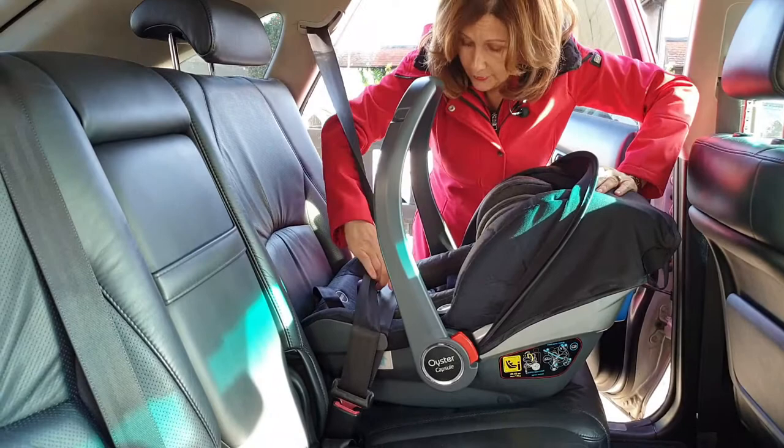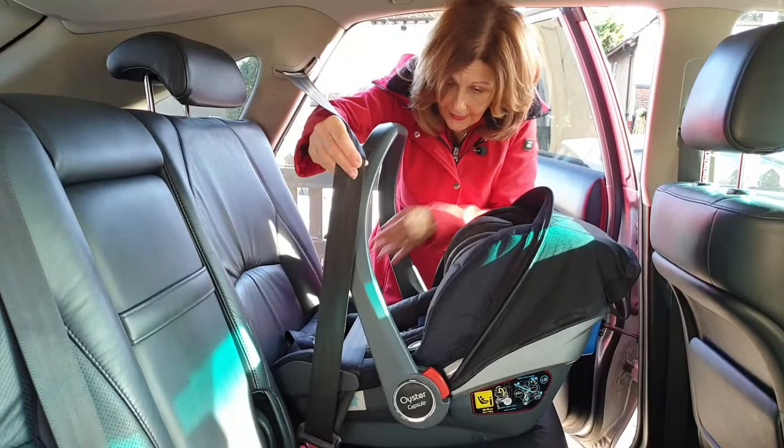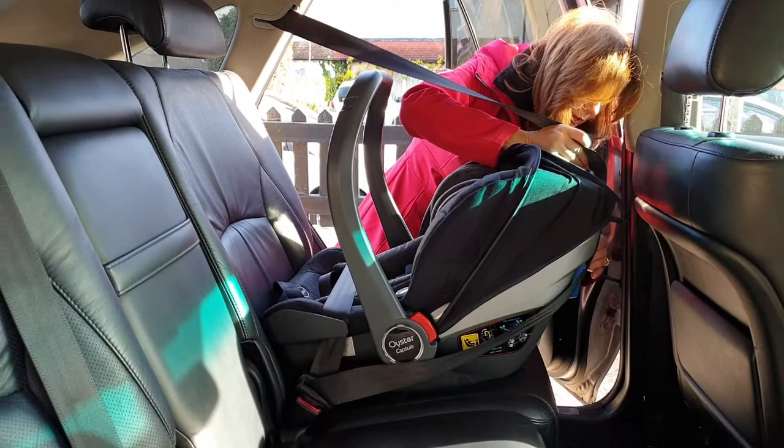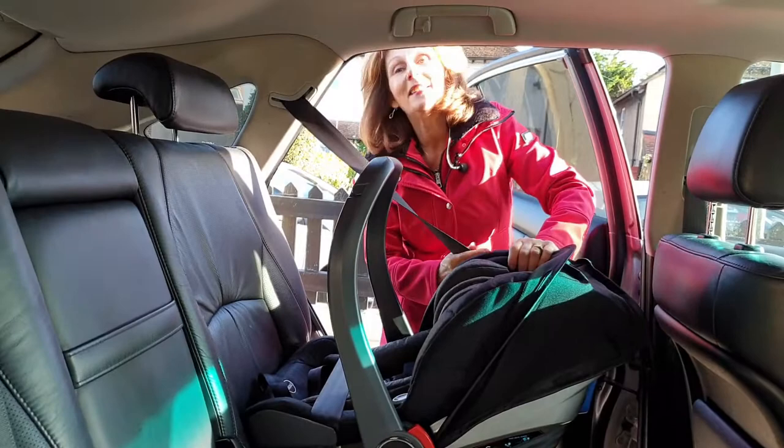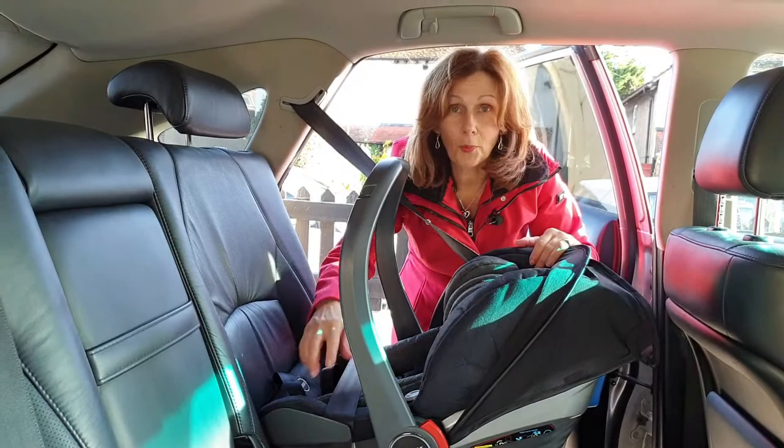If you do this now you will get a nice tight fit because you don't want any slackness. Then we're going to take the belt around the back of the seat and it's got to go through the blue guide on the back. Now the blue guide is a legal requirement — lots of people say can I have one without the blue bit, but unfortunately it's a legal requirement for car seat safety that the fitting routing for infant seats is blue when you're using a belt, so we can't change that.